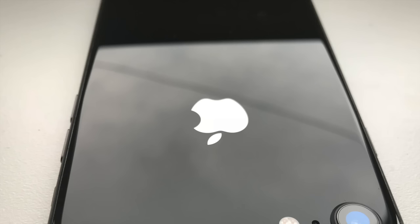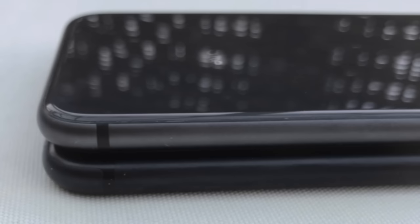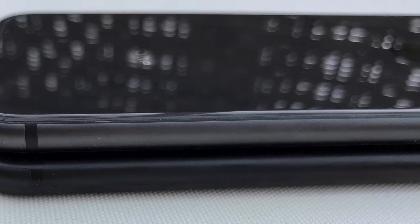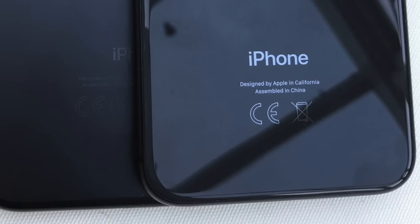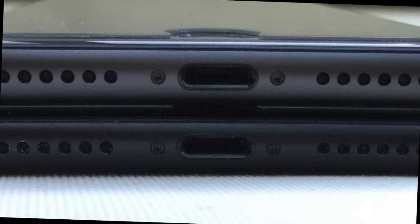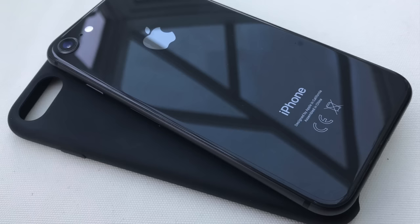Despite changing to a glass rear panel, Apple has maintained splash, water and dust resistance with an IP67 rating. The phone is marginally heavier than the iPhone 7 at 148 grams, a 10 gram increase largely due to switching out the aluminium rear panel for glass. I don't think this is a bad thing — iPhone 8 has a well balanced weight. It's also 0.1 millimeters larger in height, 0.2 millimeters larger in width, and 0.2 millimeters larger in depth than iPhone 7, though iPhone 7 cases will still be compatible with the iPhone 8.